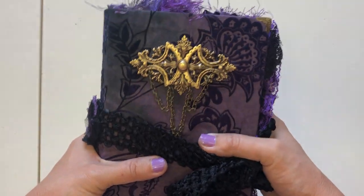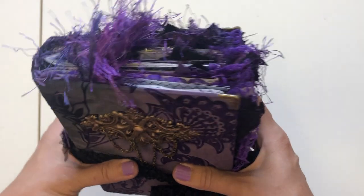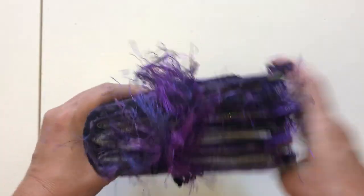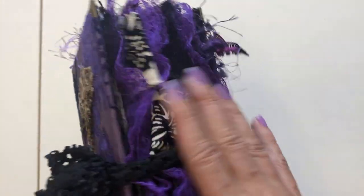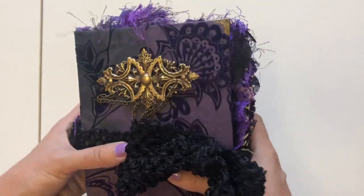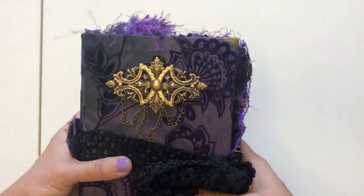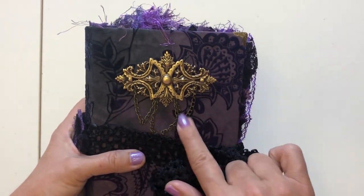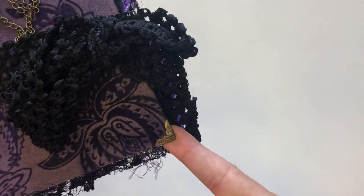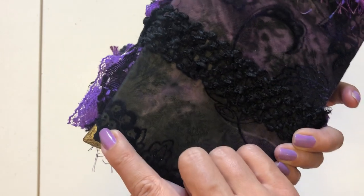I don't know if it was because it's purple or what, but I just kind of flew through this one and had so much fun. So it's three signatures — you can see here. It's got all of this gorgeous feel to it. I kept the cover pretty simple; a few people said they wanted simple covers. But I had to have chain. I have book corners on these two front corners as well as the back two corners.